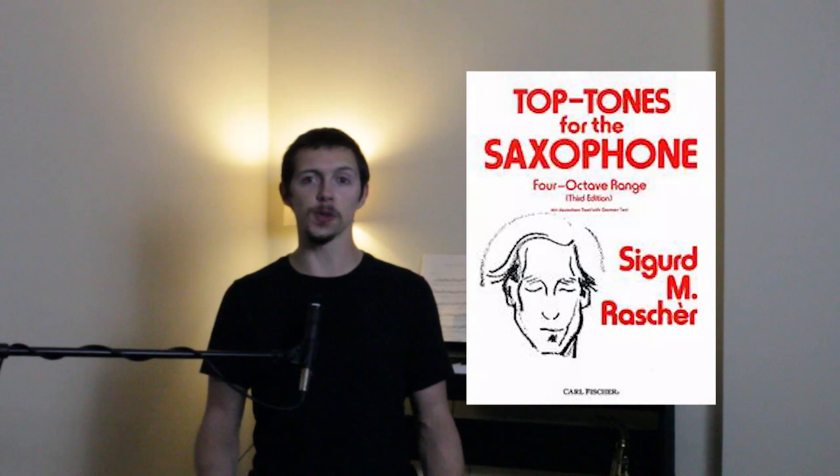Today's video will be the first in a series about how to work through Sigurd Rascher's landmark publication, Top Tones for the Saxophone, which was first published in 1941 and has been in print continuously ever since. This was the first work that addressed how to produce the saxophone's upper register, which had been largely forgotten or disregarded by many of Rascher's contemporaries. He reminded his fellow musicians that Adolph Sax had intended his invention to be played over a much wider range than was commonly accepted at the time.